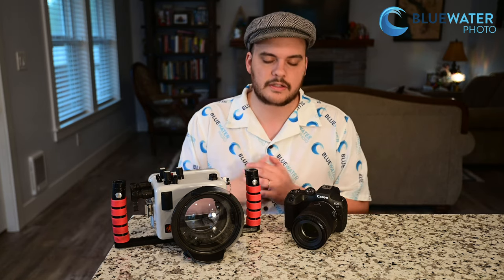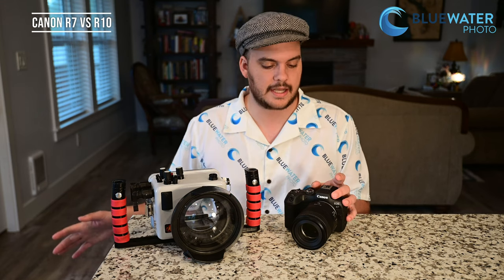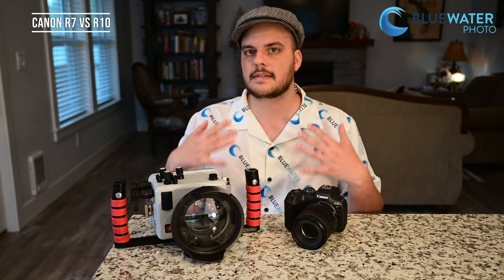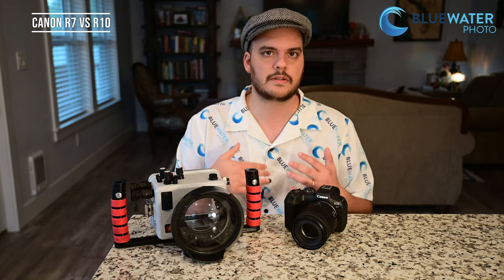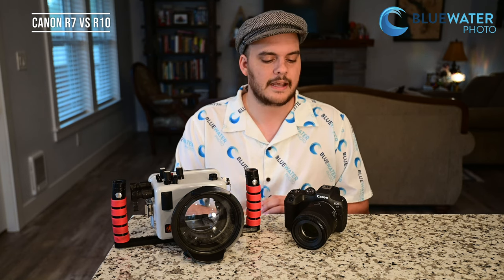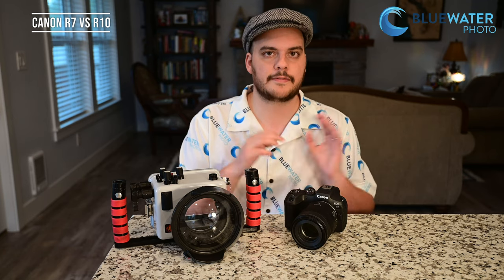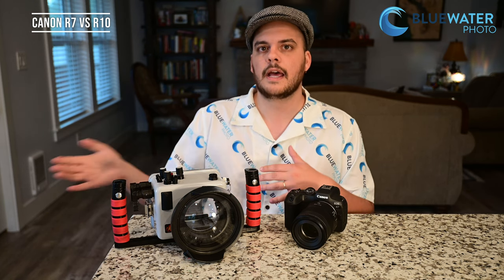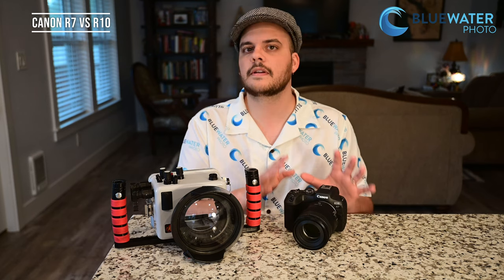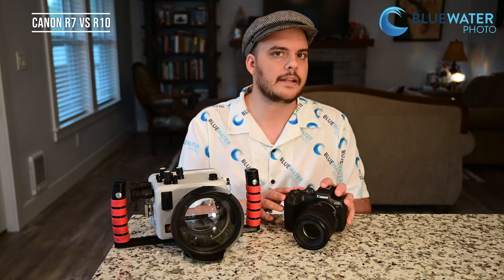Before I get into the review, let's talk about what makes the R7 different from the R10. An APS-C sensor is a great option for those looking for a budget option with professional image quality. The crop on these cameras is 1.5 times a full-frame sensor, but you still get awesome dynamic range and good low-light performance — it's very hard for most people to tell the difference from a full-frame camera like the Canon R5. The R10 priced in at under $1,000, while the R7 is $1,499, so it's a higher-end price point for an APS-C camera, but it's packed full of features.